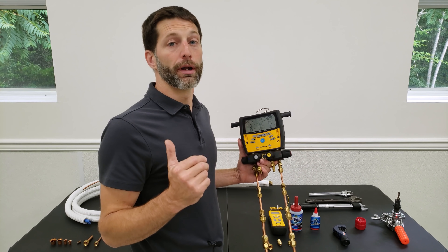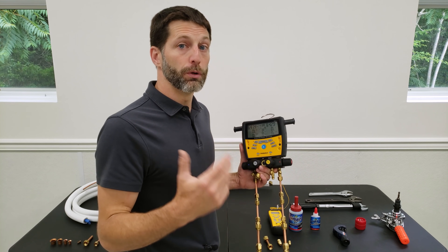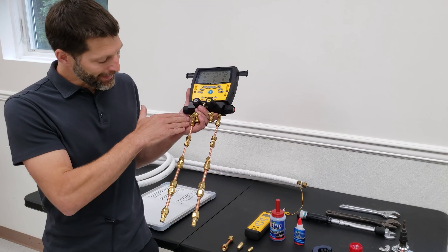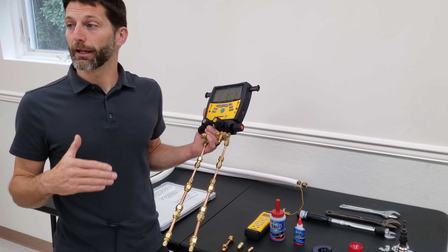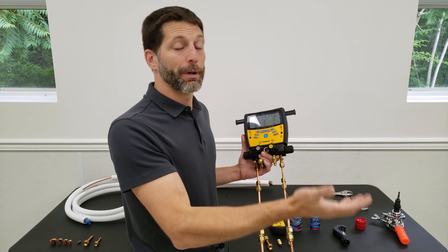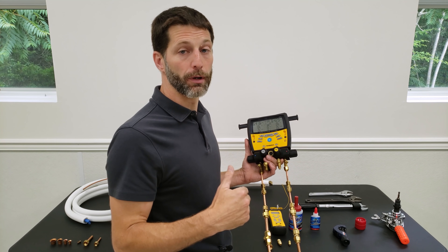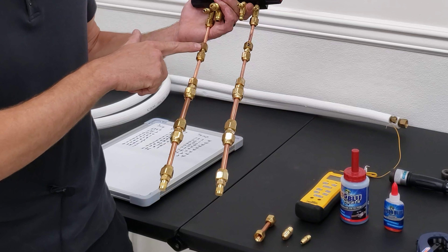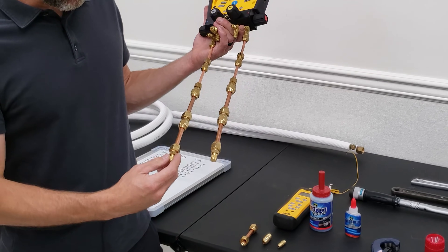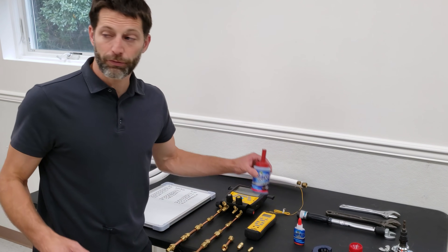On a mini-split system operating at high pressures in heat pump mode or with R410A refrigerant, we need to make sure it's not leaking out of any flares. You can sometimes get away with brazing at the indoor unit, but at the outdoor unit you must use flare fittings. On this system we have eight flares total, and we've used our Big Blue bubble leak detector to test for leaks on all of them.